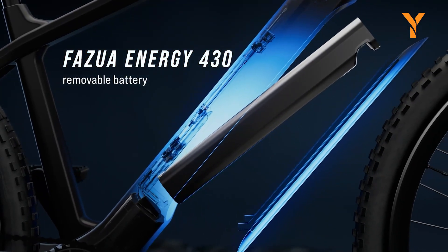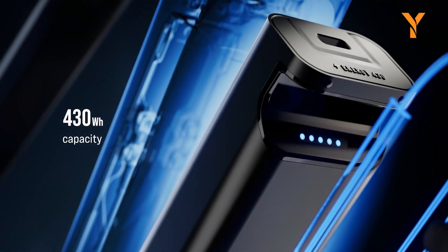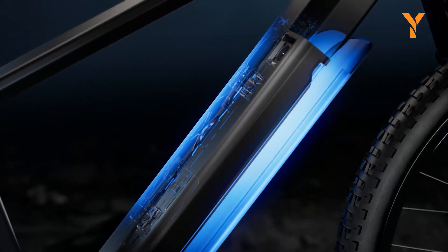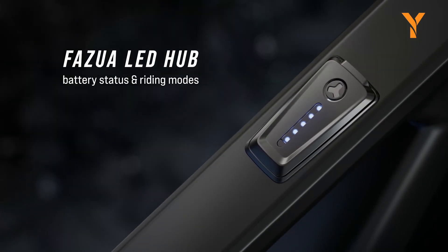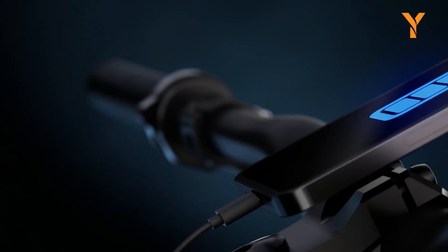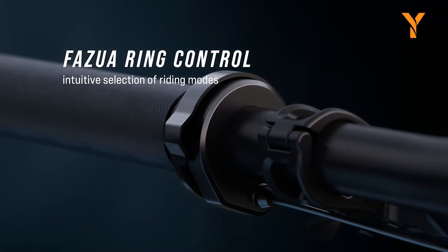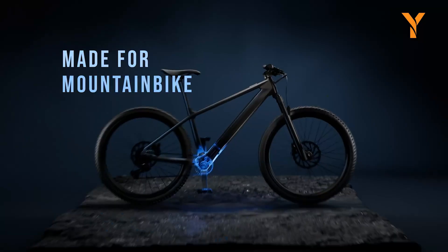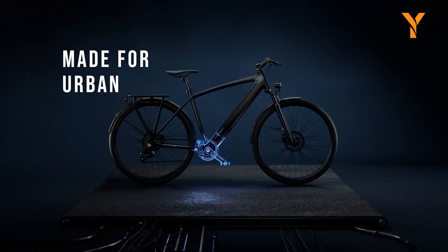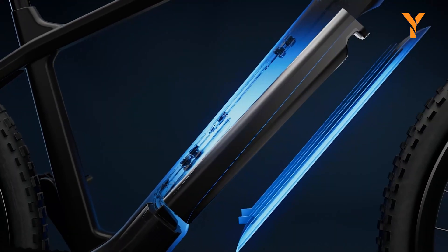To support riders throughout their trips, the kit includes a compact 430-watt-hour battery, offering sufficient range for long-distance rides. It also comes with a user-friendly application for easy connectivity, allowing you to monitor essential metrics such as speed, distance, and time, while effortlessly syncing your data with compatible devices. This exceptional blend of features and components firmly establishes its reputation as one of the leading electric bicycle conversion kits available on the market.